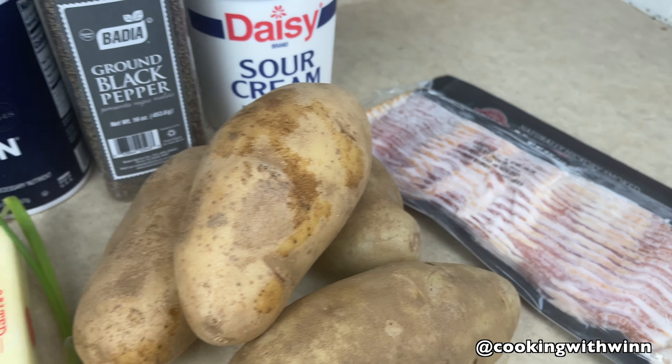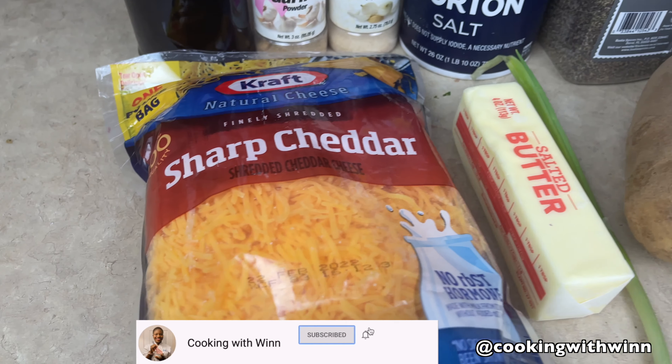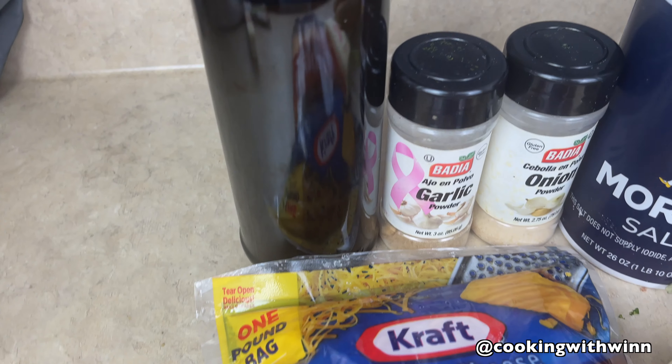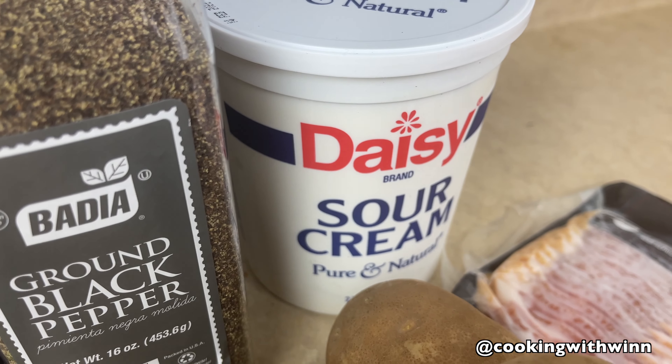For my potatoes today I'll be using bacon, potatoes, green onion — but you can also use chives — butter, cheddar cheese — but you can also use mozzarella cheese — olive oil, garlic powder, onion powder, salt, black pepper, and sour cream.